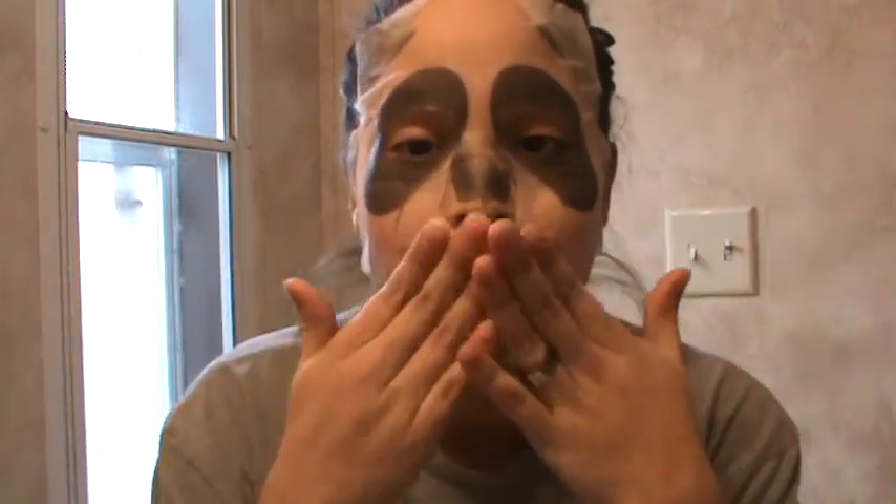But yeah guys, I'm gonna finish this off and I'll let you know in the description below how this works out for me. And if you guys have tried this mask, please let me know in the comment section below. I just wanted to hit you up with a little quick video since I haven't posted in a while. I love you guys all.